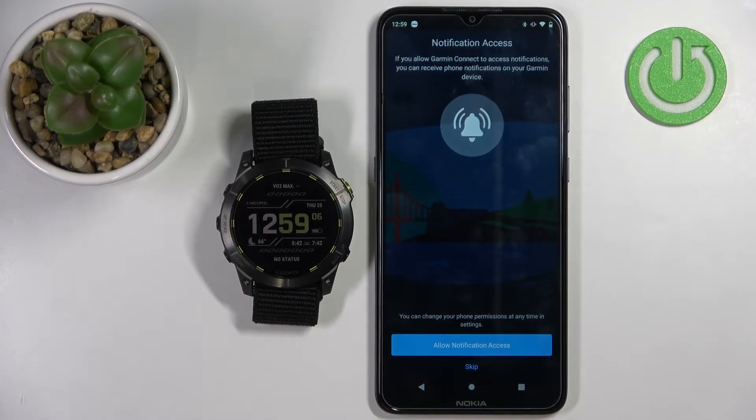Next, we can allow permission for notification access. If you want to receive notifications from your phone on your watch, you need to allow this permission. If you don't care, you can tap on skip.